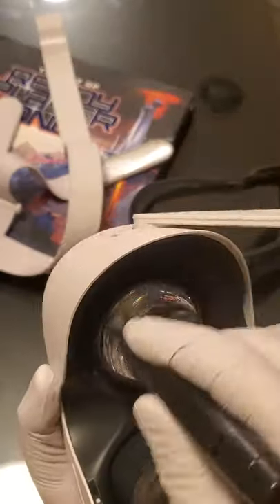I use the little nub part at the end of the pen in a circular motion for the lenses. Then I flip the headset over and use that same little nub for each of the cameras on the outside of the headset.